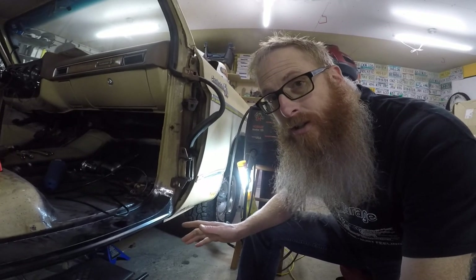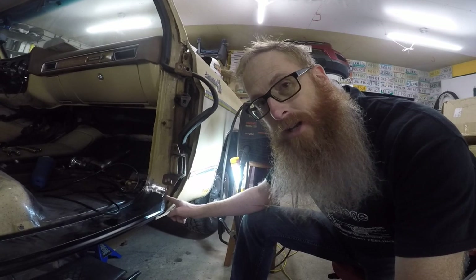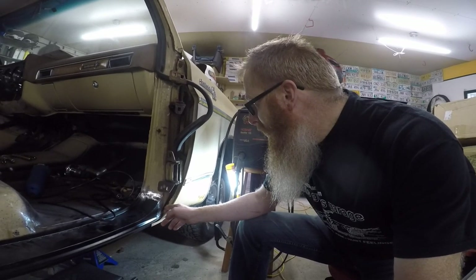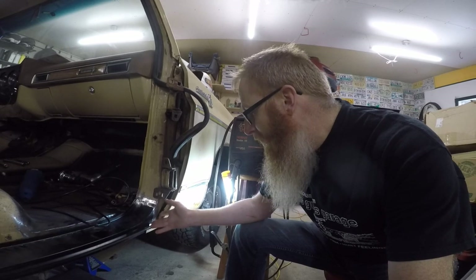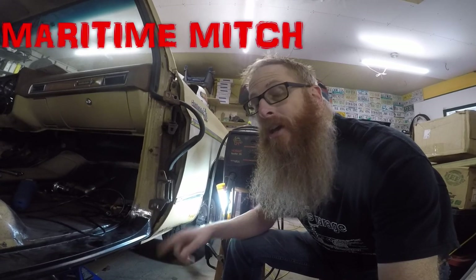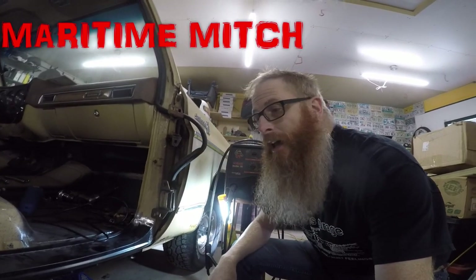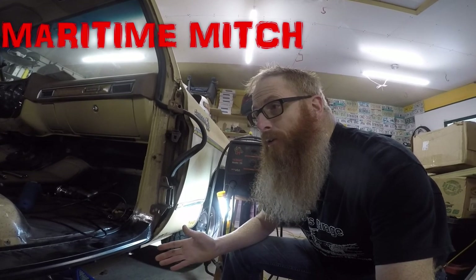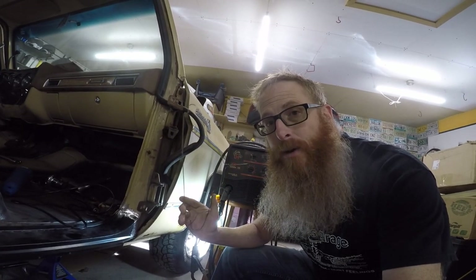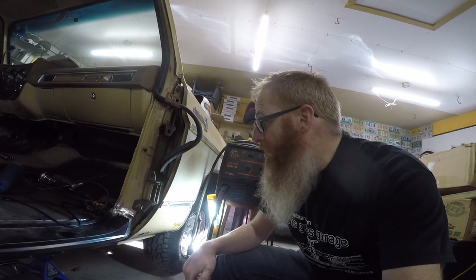One of the last things we've got to do before we can get this door put back on is finish welding up this seam. The reason I put it off is because there is quite a gap from where I cut it and we've got to find a way to fill that crack in. If you've been following the comments, there's a follower by the name of Maritime Mitch — go check him out, he's got a YouTube channel with a couple of Grand Marquises and other vehicles. He suggested we take a coat hanger, cut it to fit, and use it to fill in that gap. I thought that was a great suggestion so we're going to try it. Thanks Mitch.